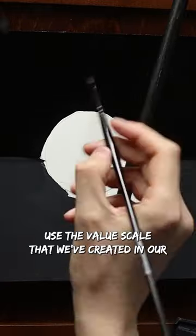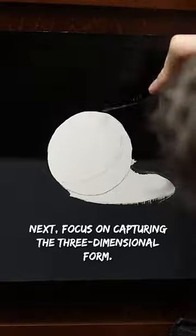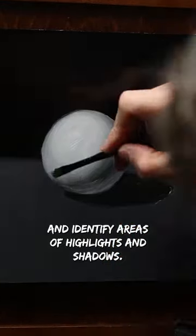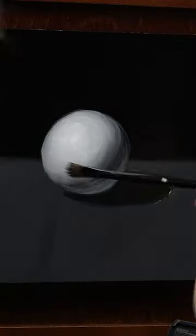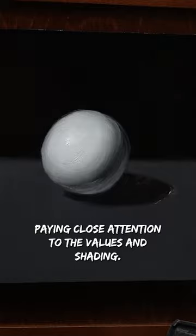Use the value scale that we've created in our previous exercise. Next, focus on capturing the three-dimensional form. Observe the light source and identify areas of highlights and shadows. Gradually build up the layers of paint, paying close attention to the values and shading.